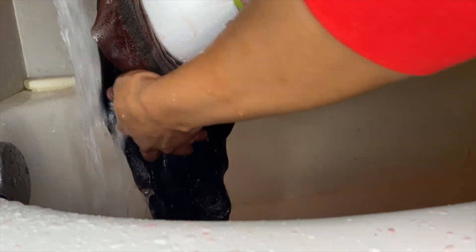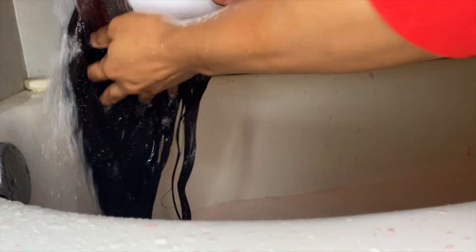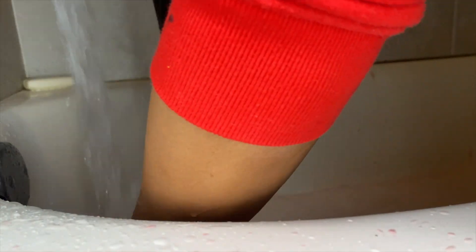You can already see that color — I know y'all see it! You want to make sure the water runs completely clear and all that dye is out, because it's going to be really hard to style if you don't. You can see a little red still coming out, so just keep rinsing.